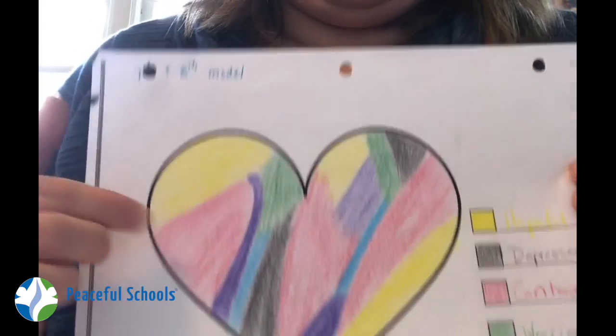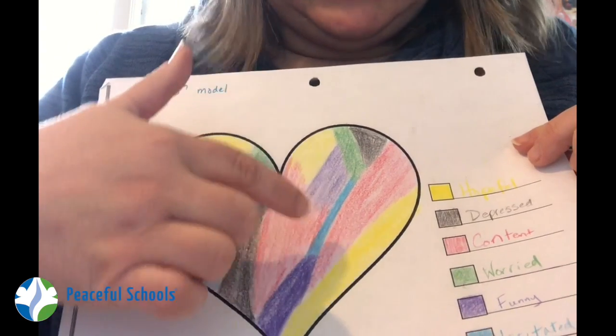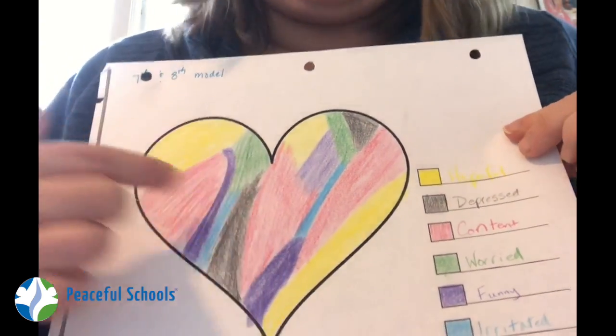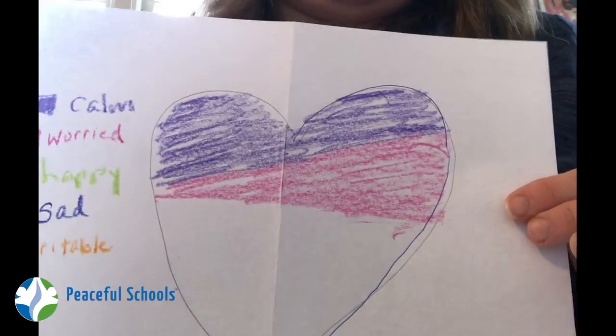But at the same time, I've got a fair amount of worried, so I'm going to color that one in. If you want to get super fancy about this — when my seventh and eighth graders did it last year, they broke all the colors into little pieces to show how you can go really fast from feeling happy to depressed to content to back to worried to back to happy. But if you want to keep it simpler, just do these big stripes like I'm doing today.